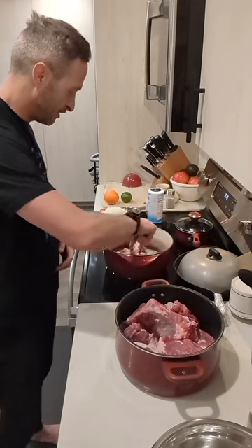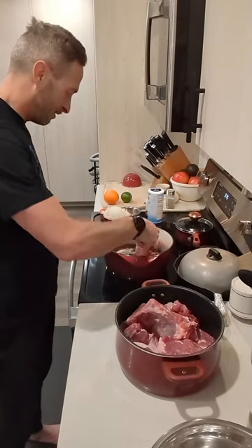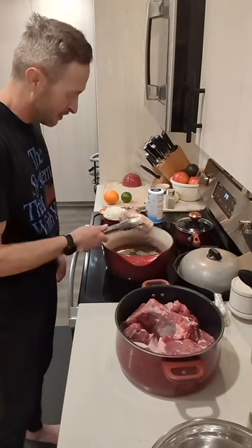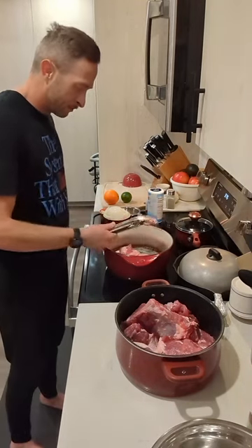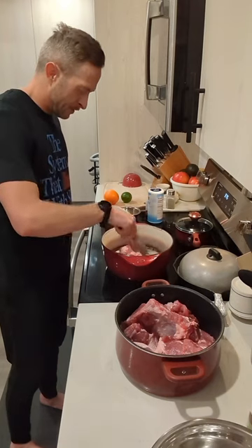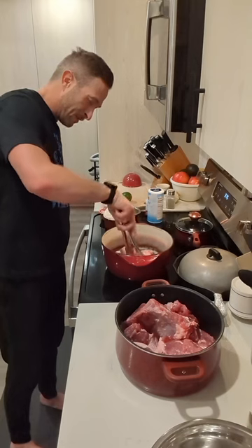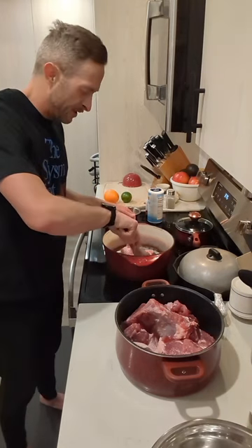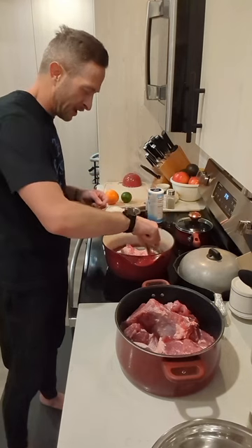This is doing its thing. We're just trying to get a little bit of color on the fat and trying to render out a little bit more of the fat. It's starting to look good, starting to get a little thinner. Smells absolutely amazing. You want to move the pork around a little bit so it doesn't get stuck on the bottom.